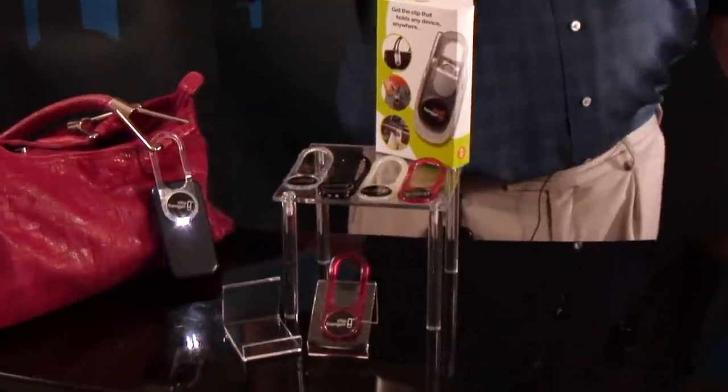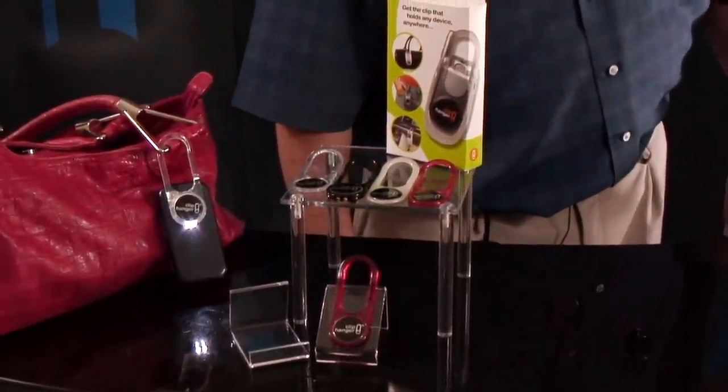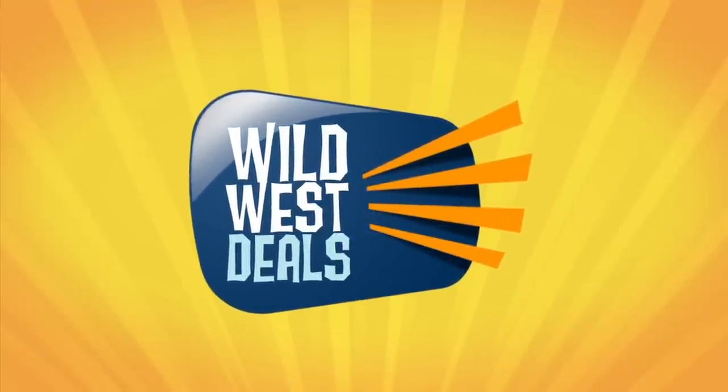Folks, click on the link below. Get your discounted clip hanger right now and don't ever shop anywhere else but Wild West Deals. Be sure to follow Wild West Deals on Twitter, Facebook, and YouTube.